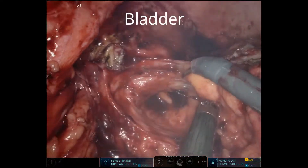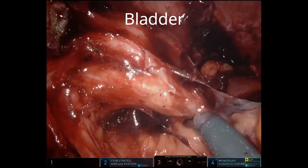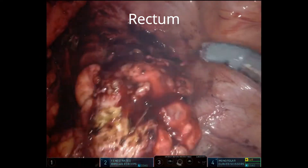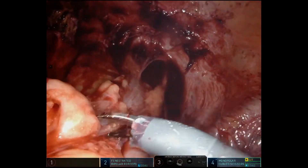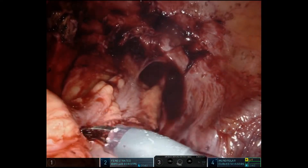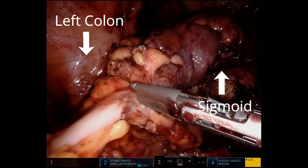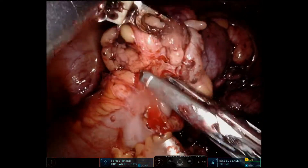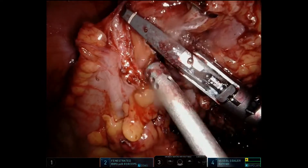Here we're taking down the disease from the left pelvic side wall and the dome of the bladder. We see the disease right there, and now we're ready to begin the resection itself. That's the rectum down there. We've already taken down the splenic flexure, which we're not going to show here. But there's the left colon and there's the sigmoid — that's where we're using for our proximal transection.